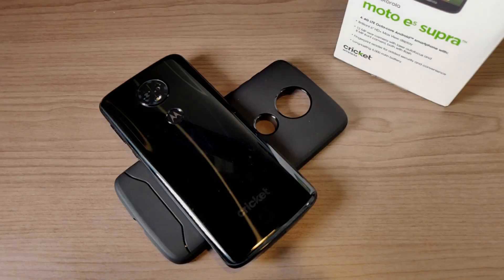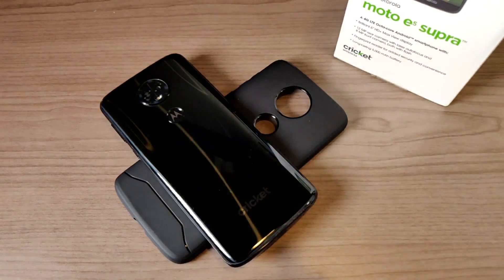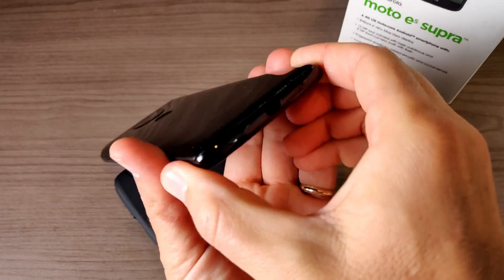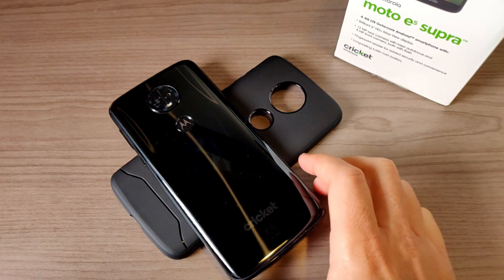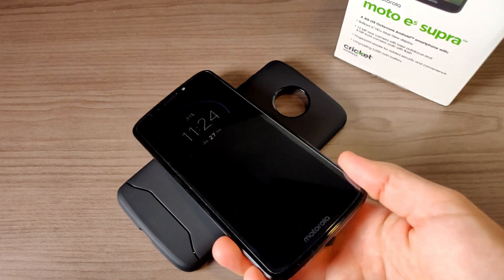Now it's time to talk about one of the biggest selling points of this device — the internal 5000mAh battery. I say internal because it is non-removable. It also uses micro USB for charging; however, it does come with a turbocharger, so you will get fast charging on this device, which is good.